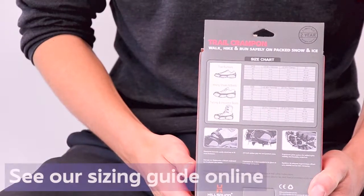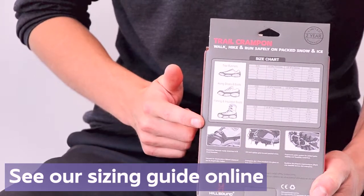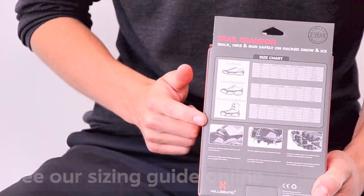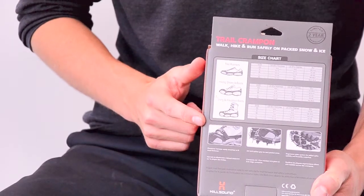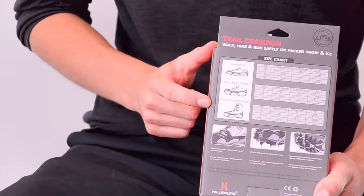To find the best size of a traction device for your footwear, please refer to the size guide on our website or on the back of our product packaging. On here, you'll find our sizing chart for three types of footwear: trail runners, hiking shoes, and larger fishing or insulated boots.